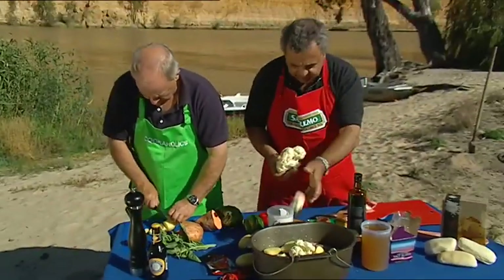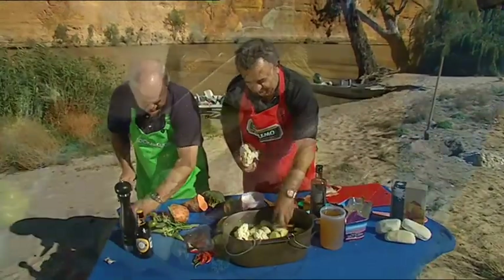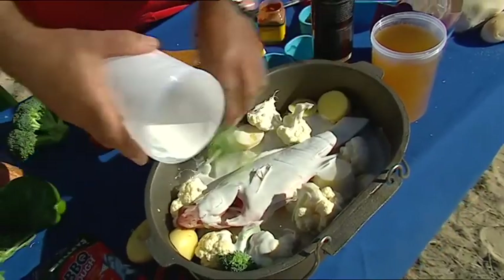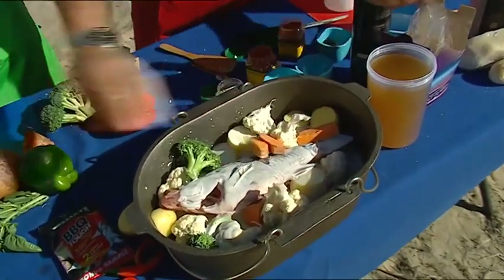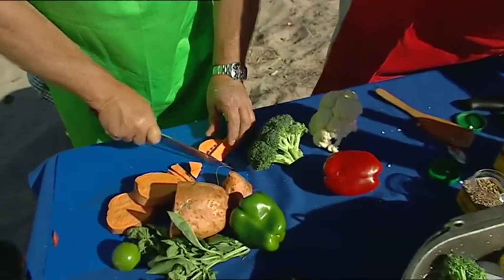I'm just getting florets — are they florets or florets? Florets, yep. Because you're the horticulturalist, aren't you? Coconut milk. There we are. Look at that, Michael. Don't forget the sweet potato.